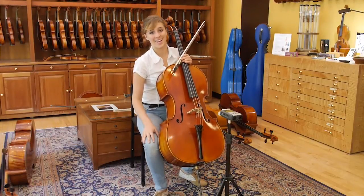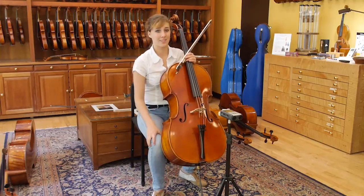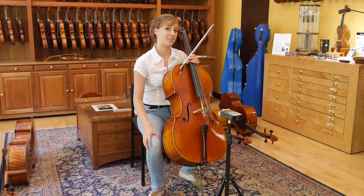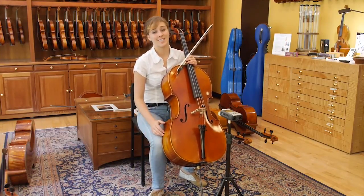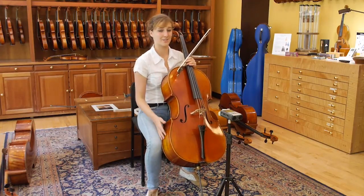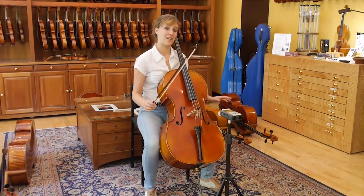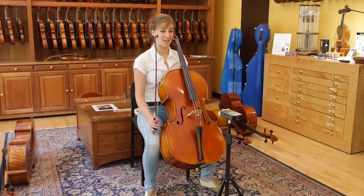The next cello that I'm going to play is another contemporary German cello, made in 2012 by Brent Dimbath. The difference between the last cello that I played and this one is that this was created by one guy who oversaw the entire instrument-making process, rather than a bunch of people in an assembly line fashion who made the last one.